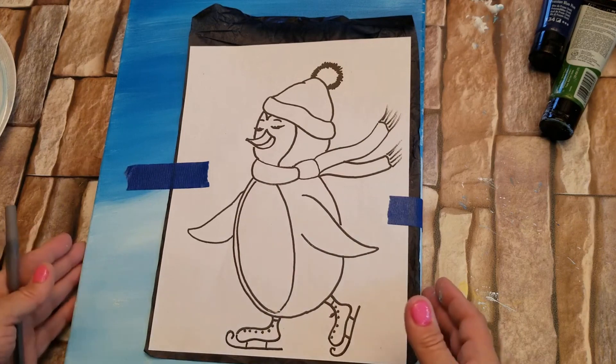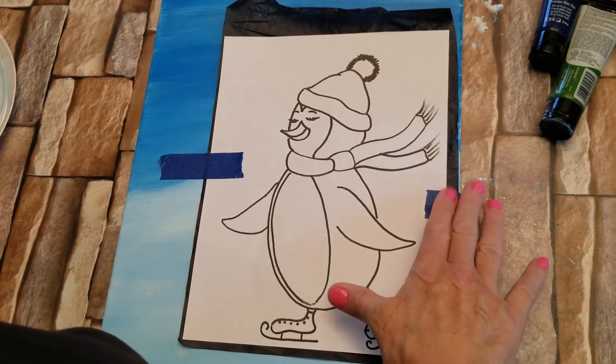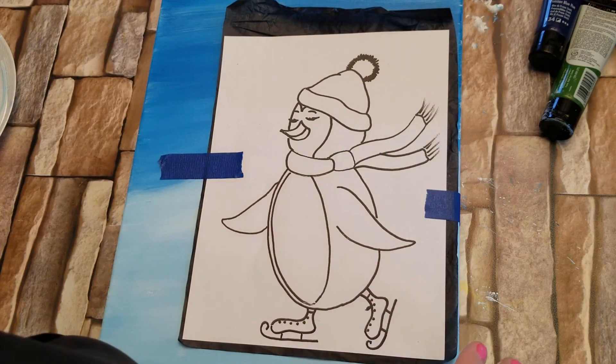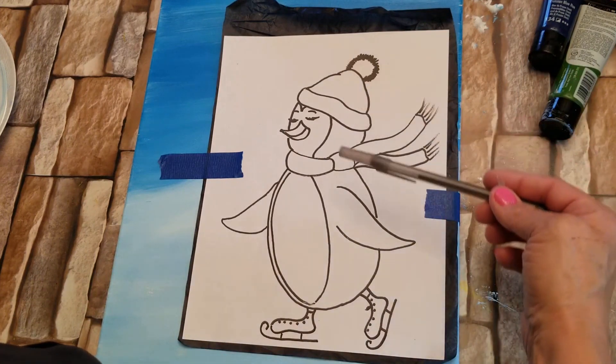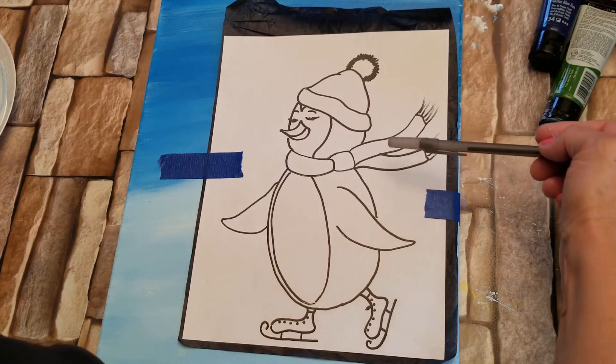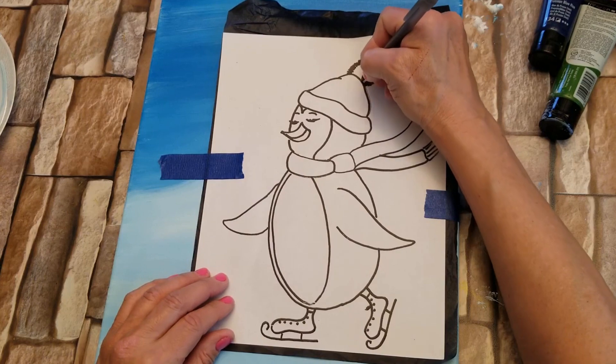So the next step — this is nice and dry. Now I created this image, I drew it. If you'd like a copy of it, please let me know in the comments and I'll be happy to send you a copy of my drawing. I have some graphite paper underneath and I'm going to trace the image of our cute little penguin on the canvas surface. And of course, I'm going to speed this up.